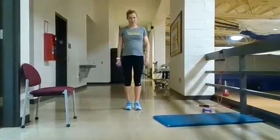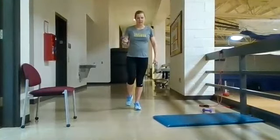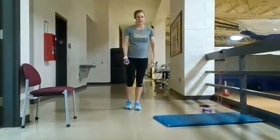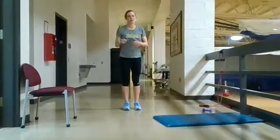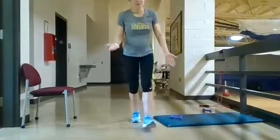Shoulders are back, core is tight, slight bend in that knee, weight in the opposite hand, reaching straight down and back up. Do all reps on one side and then switch sides. You can go down as deep as you feel comfortable — I'm not very flexible so I can't get super deep. That's your second exercise.